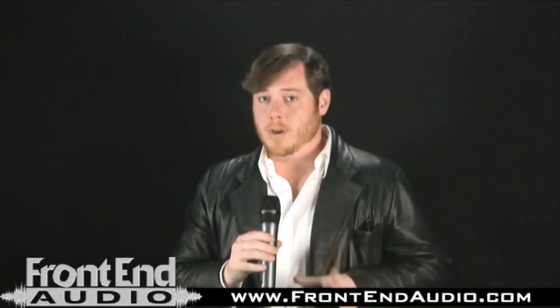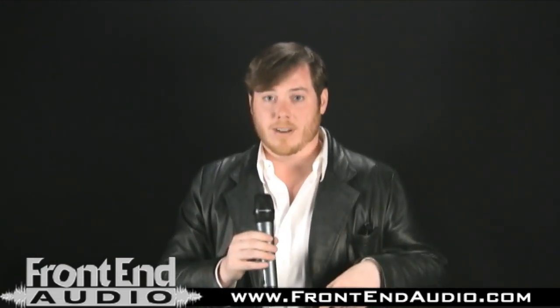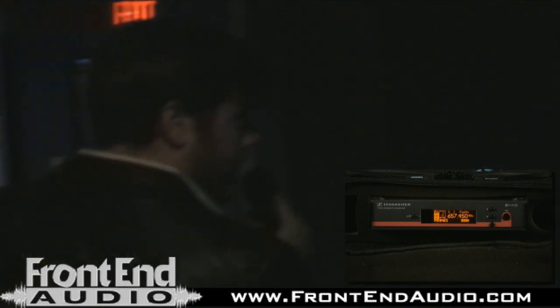So now what we're going to do is a little experiment just to show you how far you can go. We're actually going to leave the facility right now — let's go for a walk. We may run into some people too. Hopefully you can still see the meter that's on the receiver. We're going to walk through Frontend Audio right now and actually run into some people here at the front.